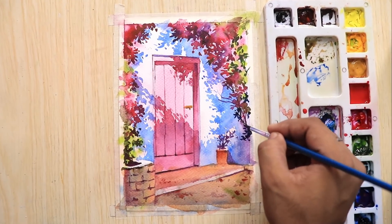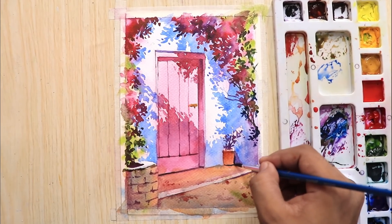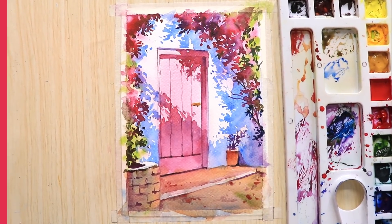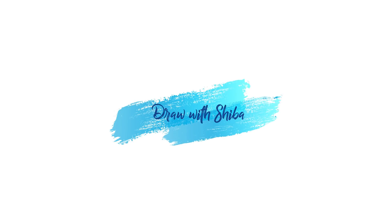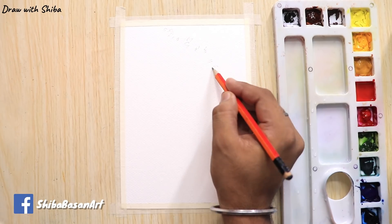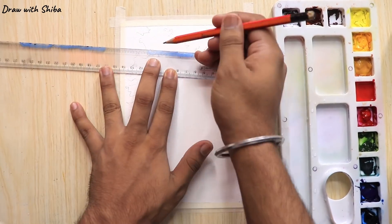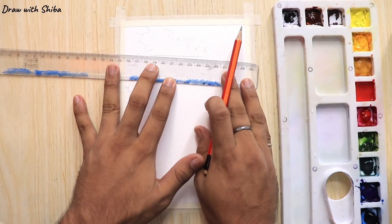Hi everyone, thanks for joining in. In today's video we will be drawing a beautiful door around the flower trees. I hope you will enjoy this painting. The products which I am using in this video are mentioned in the video description box. If you want to buy the products please visit the links.